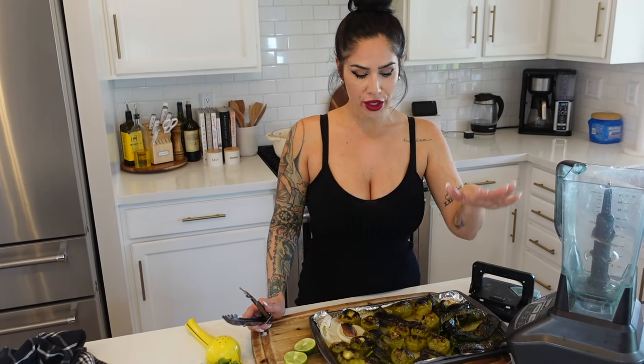Now we're going to take all the vegetables that we charred and add them to our blender, with the addition of four cloves of garlic, half cup of cilantro, and the juice from one lime.